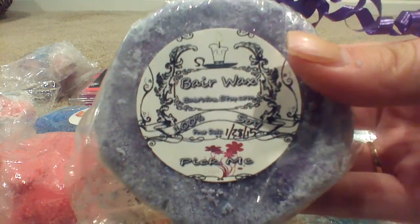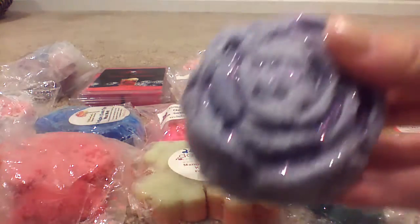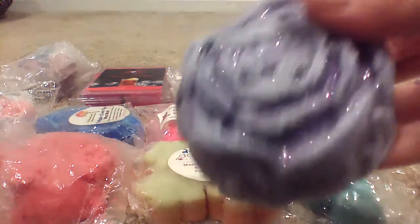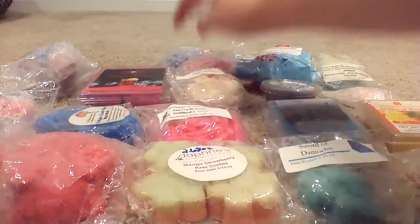This is Bear Wax in Pick Me — another one of the big rose tarts. I'm not sure I'm a fan of this one. Pick Me, I guess, is like pick-me like flowers — I was hoping it was pick-me like berries. I'm not a huge fan of florals, but it's really pretty. That one might give me a headache. I might put that in a de-stash for someone else, because I know florals are not as popular — but someone out there likes them.